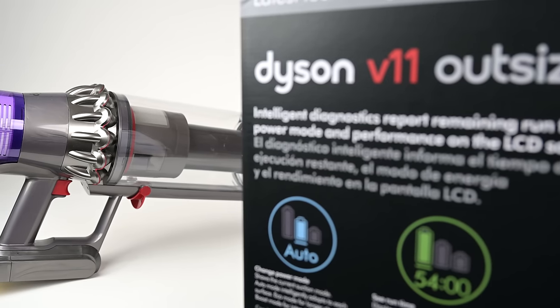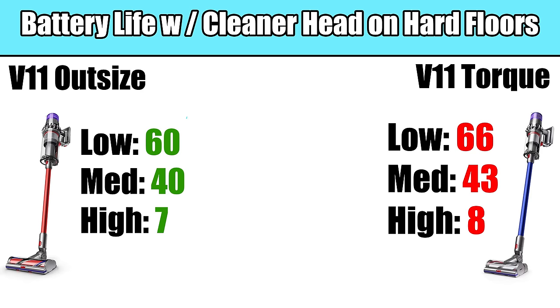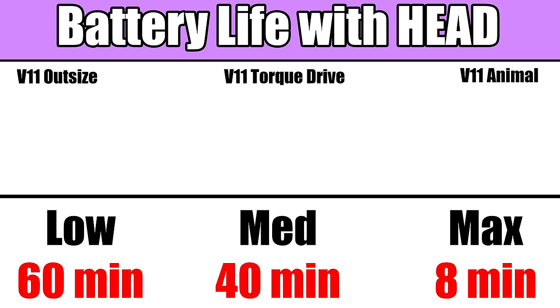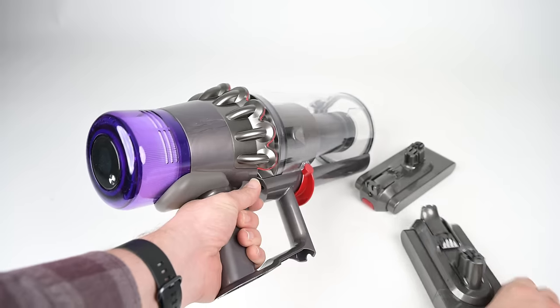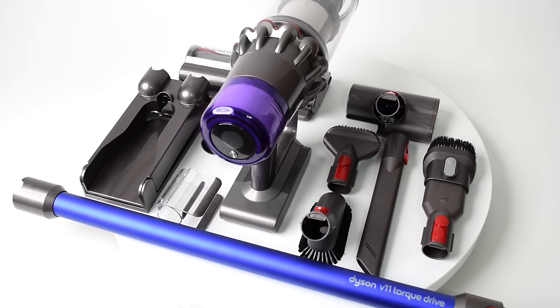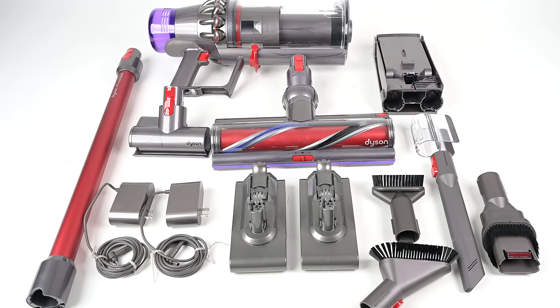Another advantage the V11 Outsize has is the battery. The battery life for all three is basically the same — roughly an hour on low power, about 40 minutes on medium, and about 8 minutes on max power, with somewhere in between on auto power depending on your floor type. But the Outsize is the only one that comes with an additional click-in battery, effectively doubling all those numbers. It should be noted that a few people got a V11 Torque Drive with the click-in battery, but that was apparently a limited-time thing, and going forward only the V11 Outsize will include it.